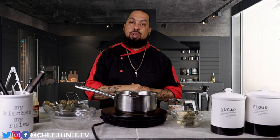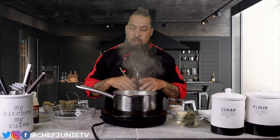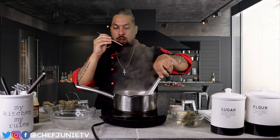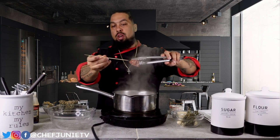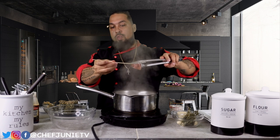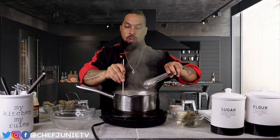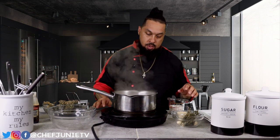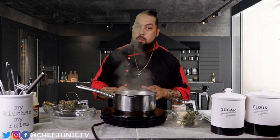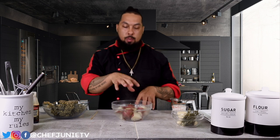It's been about 15 minutes and these potatoes are pretty much done. When I say fork tender or toothpick tender, I mean you should be able to take a toothpick and stick it straight through with no resistance. These are pretty much finished now, so we're going to go ahead and pull these off, drain them, and be right back.